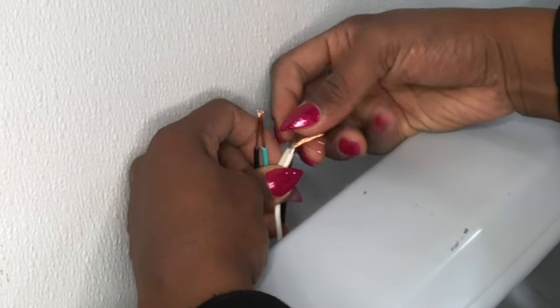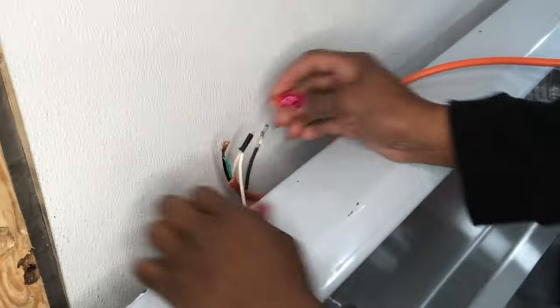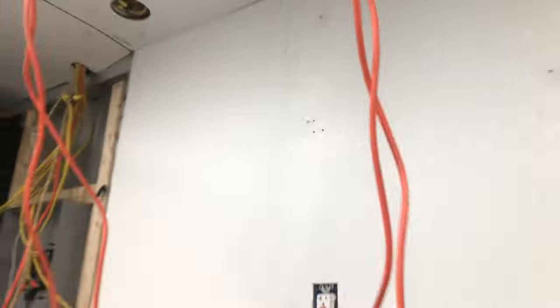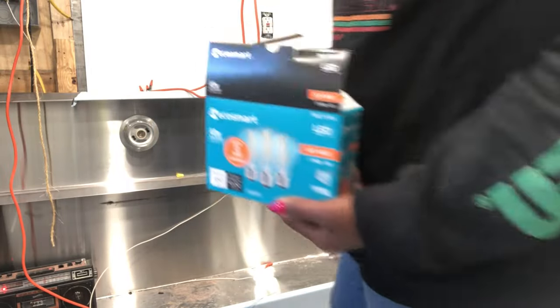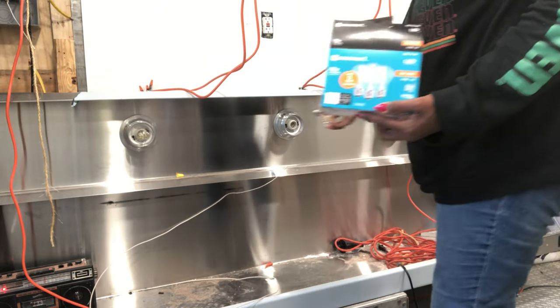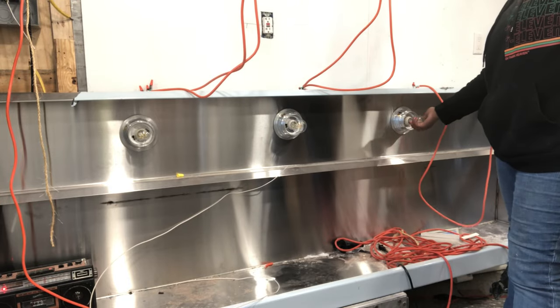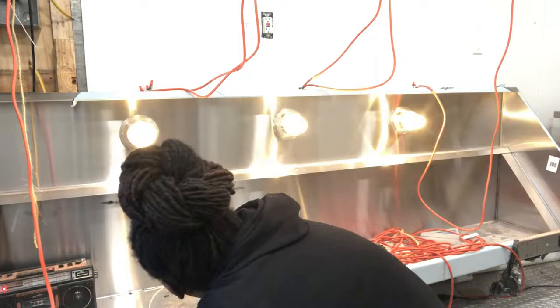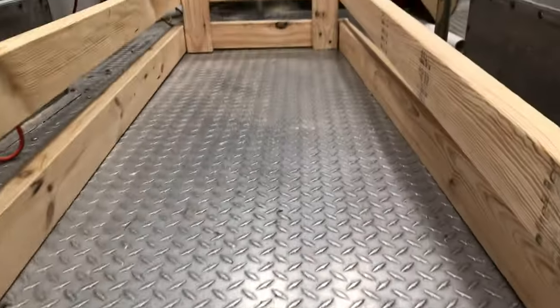Now I'm wiring the light fixture so they'll all turn on with one light switch. I had to cut out openings in the ceiling for that extra piece of wood to protrude up into the ceiling. Now I'm putting all three light bulbs in to test them and see if they all cut on at the same time and if I wired it right or if I need to fix something.